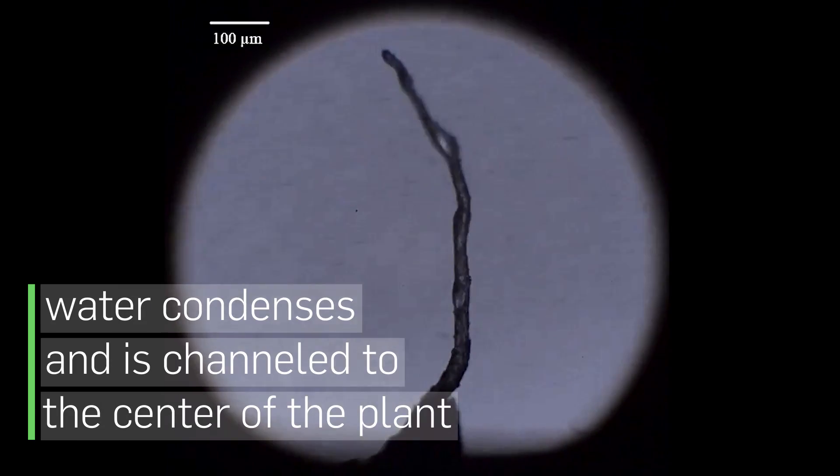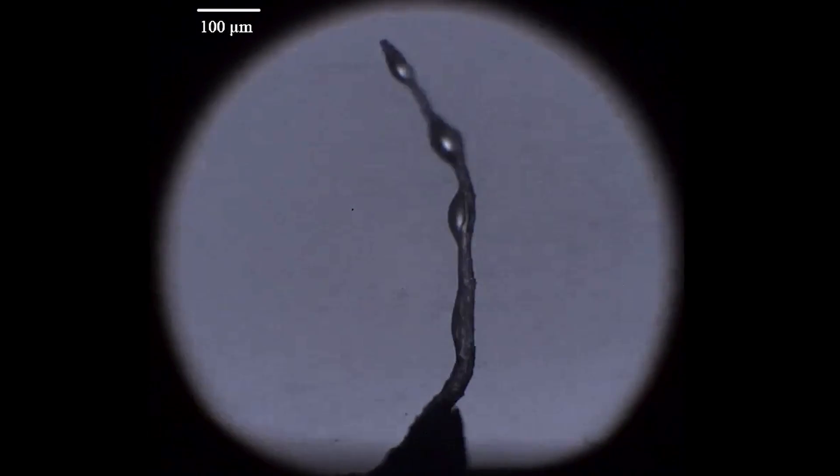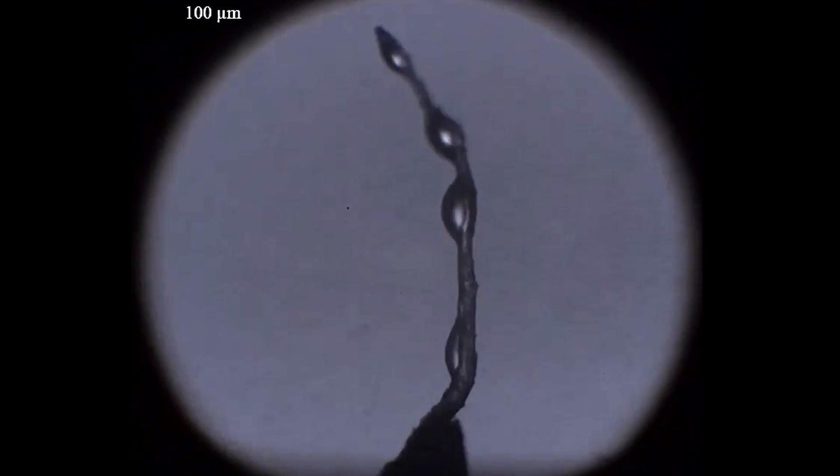We used some BYU equipment to put a little hair inside of an electron microscope, so we could change the temperature and the pressure in this chamber, and lo and behold, water formed in those little grooves.